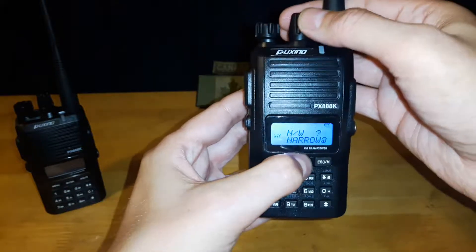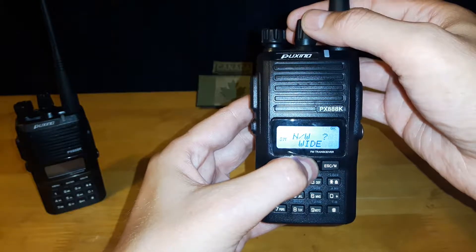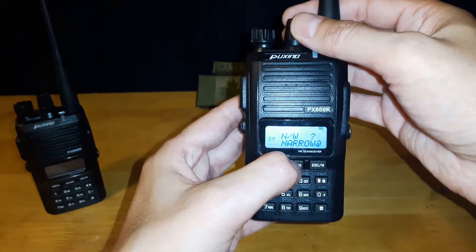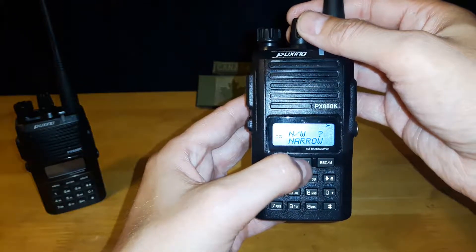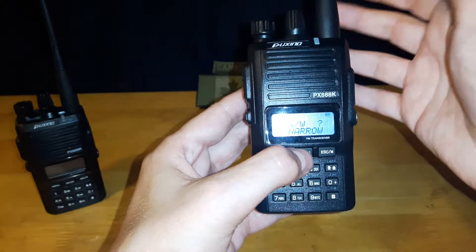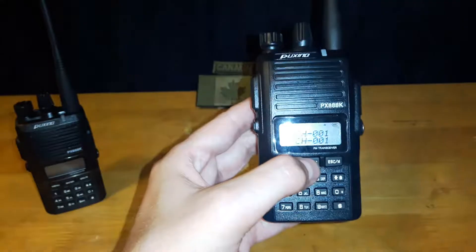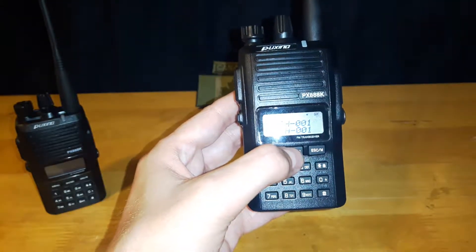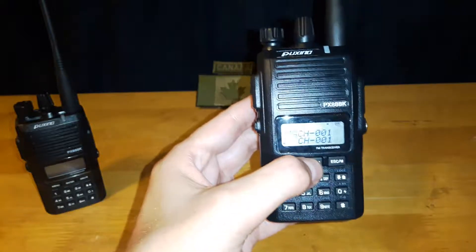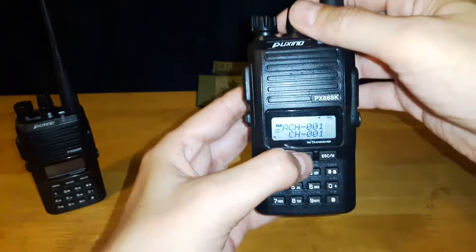The next one is your narrow and wide band setting — you can switch your radio to narrow band or wide band for different channels. I have mine all set to narrow band because it has less noise and, from my understanding, has further reception. Different people have different opinions, but narrow band is better for voice communication.